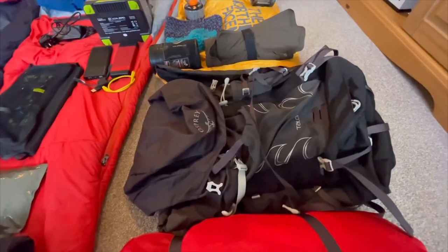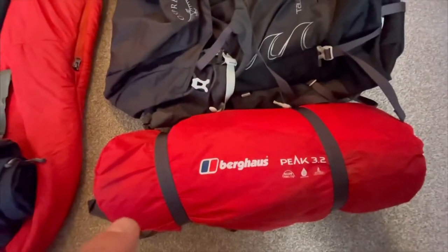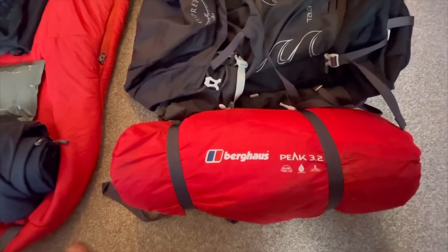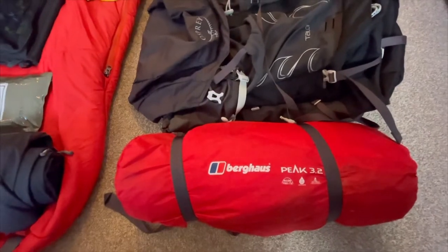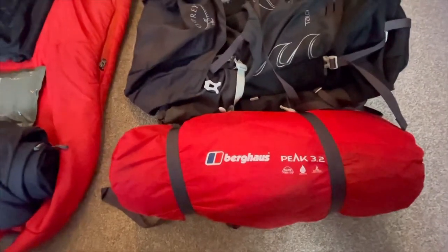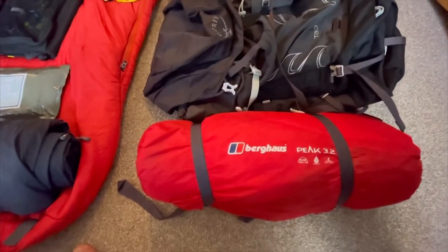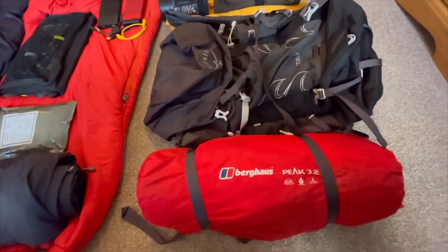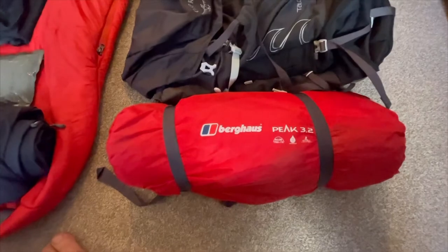Moving down, I've got the Berghaus Peak 3.2 one-man tent. It is a one-man tent, but there's loads of space inside. Me and my missus like to cozy up together, and you can get your pack in there too. It's quite cozy with two people but has spare space. If you look up 'Berghaus Peak 3.2' you can see how big it is.